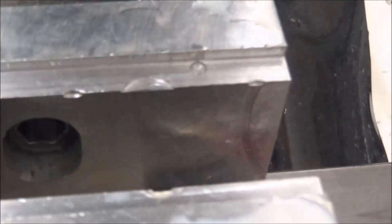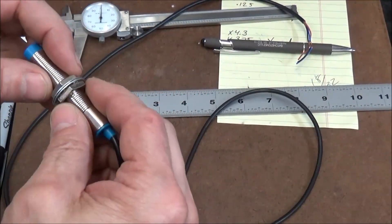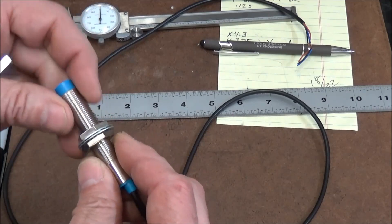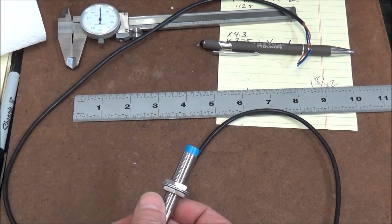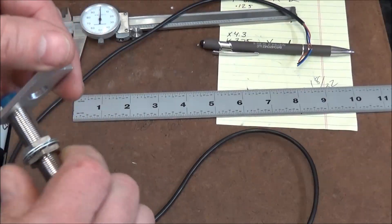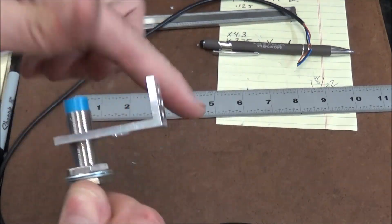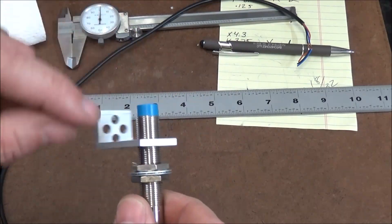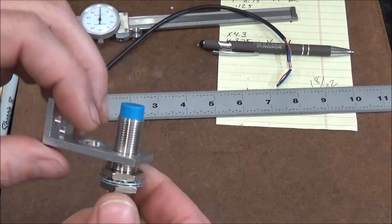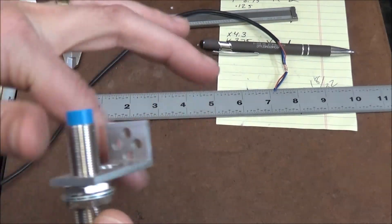Alright, let's take a look — threads look pretty good. Our sensor here is 12 millimeters in diameter and the thread pitch is 1.0. What I did was use my M6 by 1 thread mill to thread these holes, and it turned out really well. I'll put a lock nut on the bottom for this sensor, and then for this sensor — because they're so close together — I'll put the lock nut on top, and that way I can secure them in position.